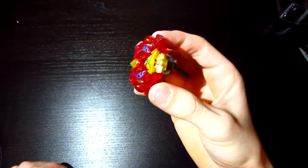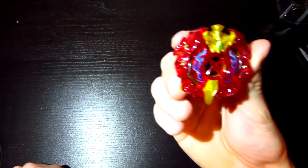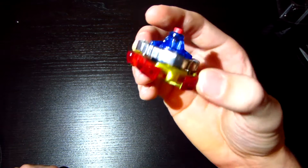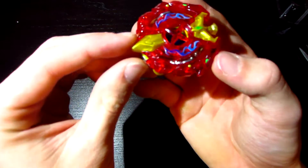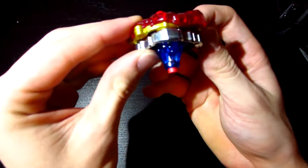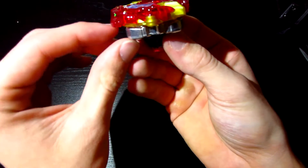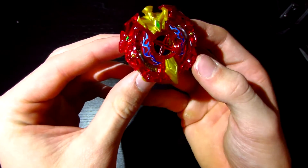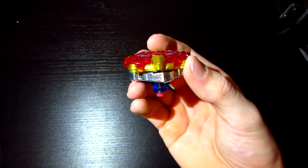All right, guys. Final impressions: the Bey looks super sick. It looks even better with the stickers on. Although I'm not a big fan of the color scheme — how it shifts from gold and red, which is awesome, to blue. Not a big fan. And the metal part, the driver I think it's called, isn't my favorite either.